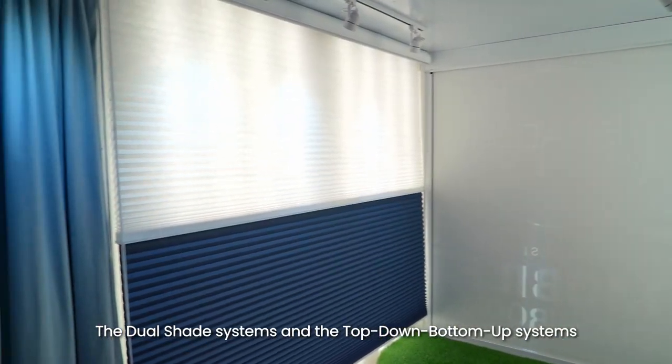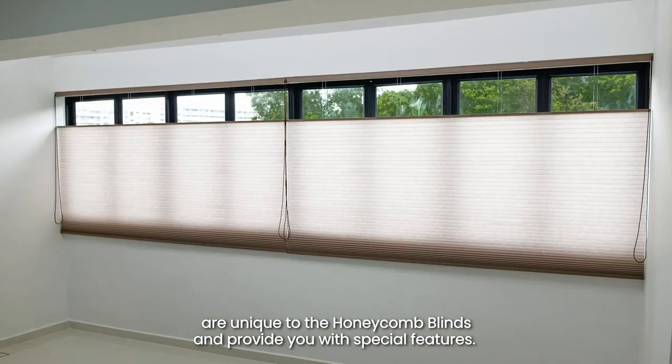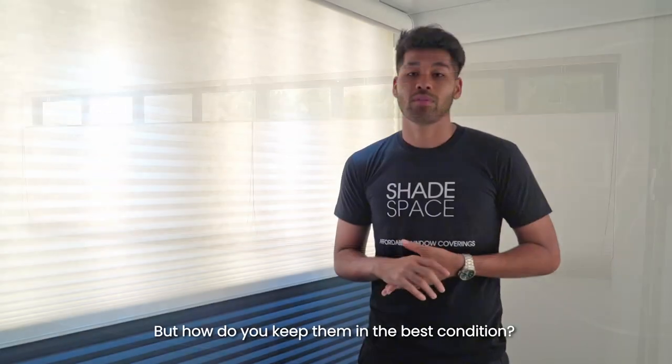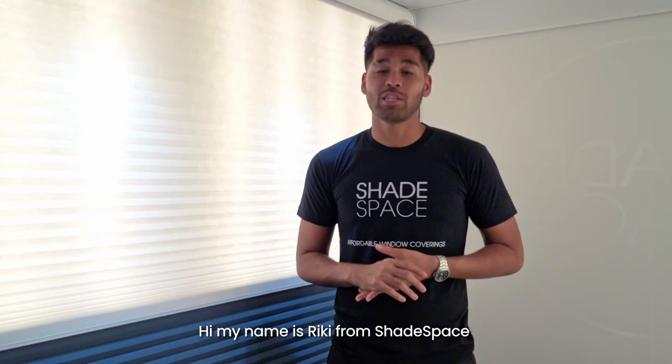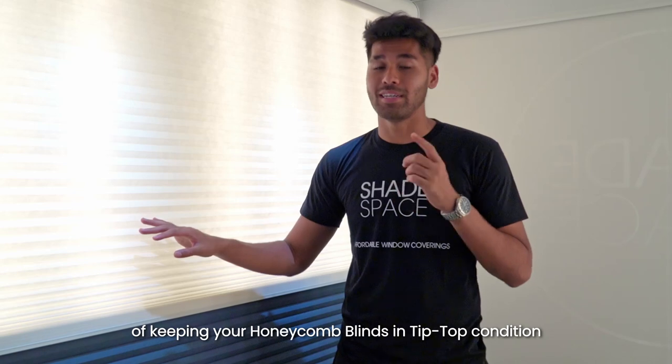The dual shade systems and the top-down bottom-up systems are unique to the honeycomb blinds and provide you with special features. But how do you keep them in the best condition? Hi, my name is Ricky from Shavespace and today I'm going to show you some recommended ways of keeping your honeycomb blinds in tip-top condition.